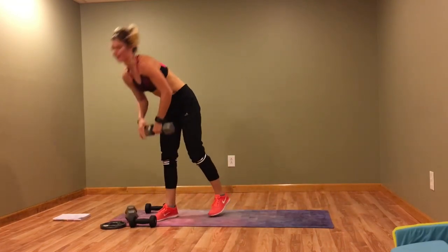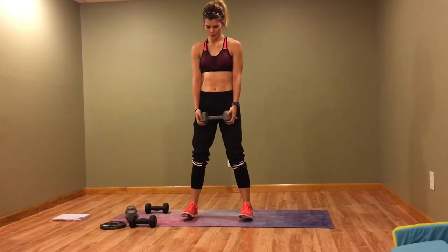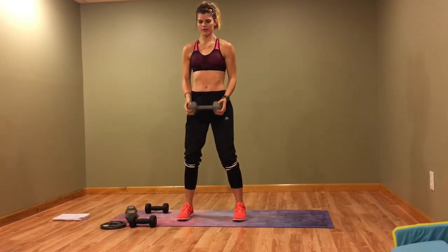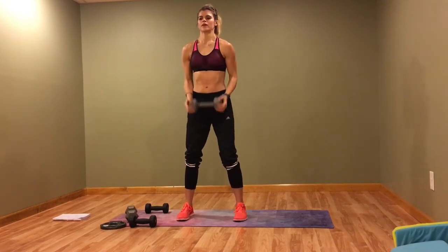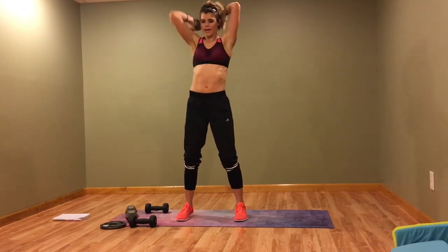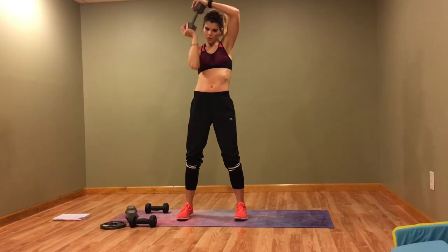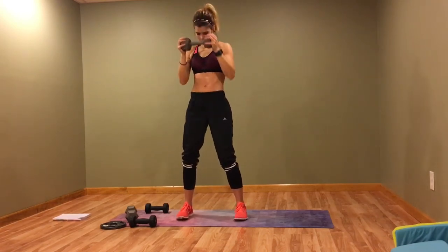Now we've got that curl with the halo. Curl, halo — you're working that core while you do this move. Keep those elbows behind the rib cage, otherwise you'll work your shoulders and we don't want that — we just did shoulders.